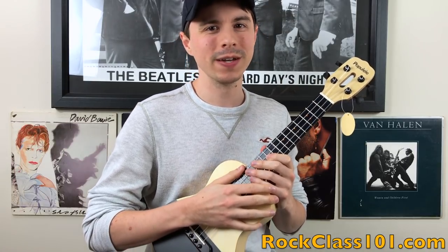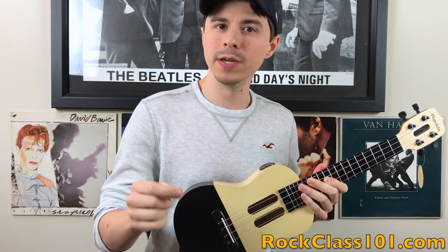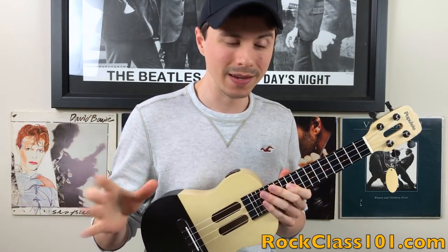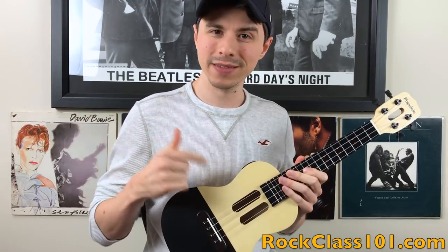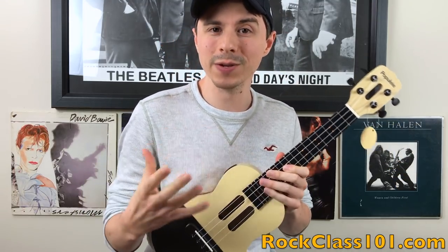Hi guys, this is Andrew with rockclass101.com, and before we kick into this review, I want to point out that if you're watching this video in March of 2018, you have a chance to win this ukulele. Click this link to find out how you can do that.